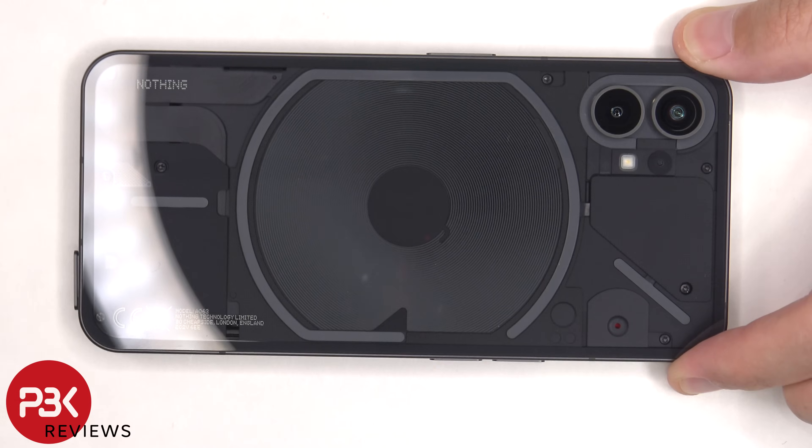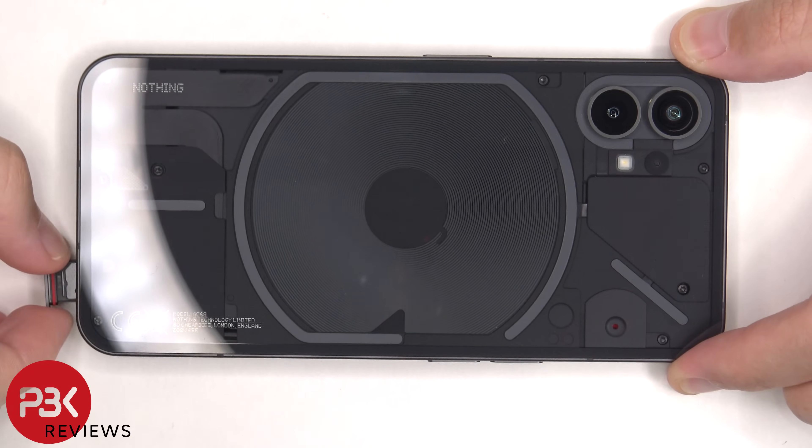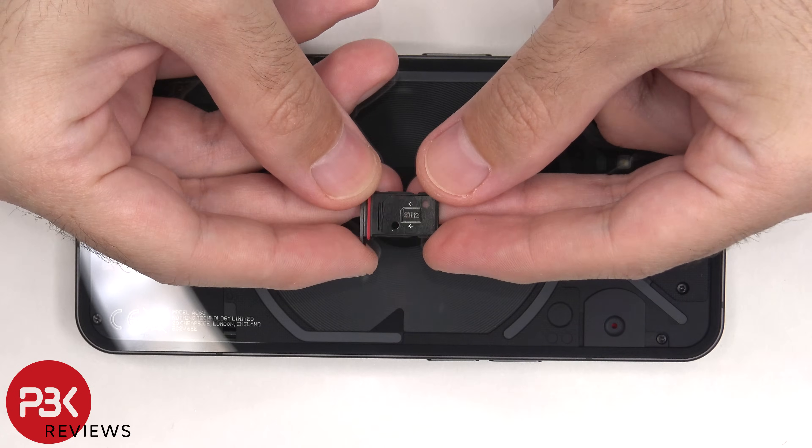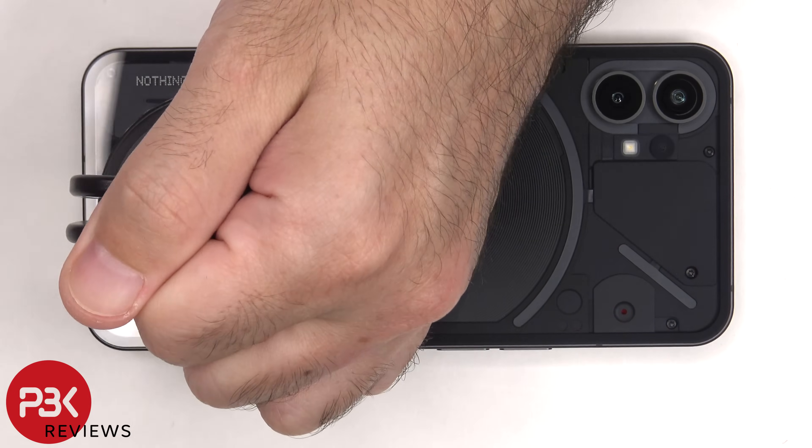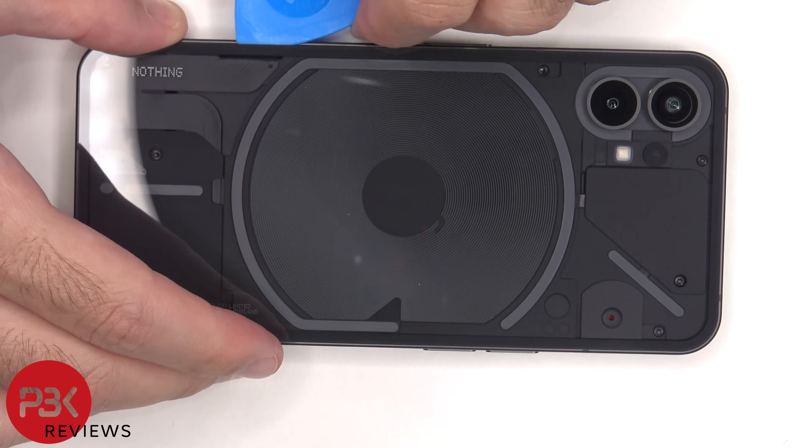To start off, the SIM tray needs to be removed. Next we'll need to use a hairdryer or a heat gun to apply heat to the back plate to loosen up the adhesive underneath.